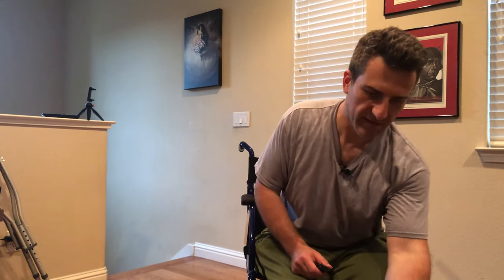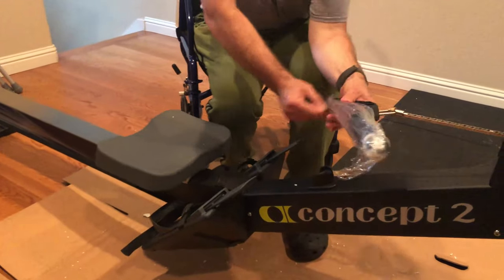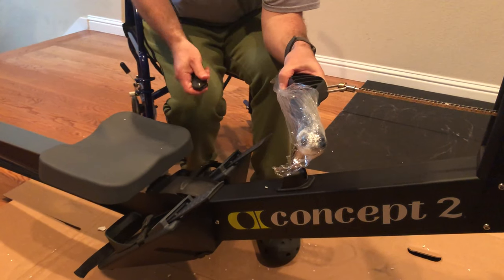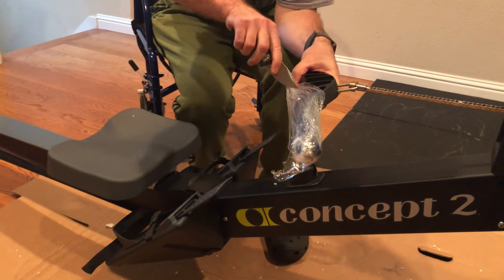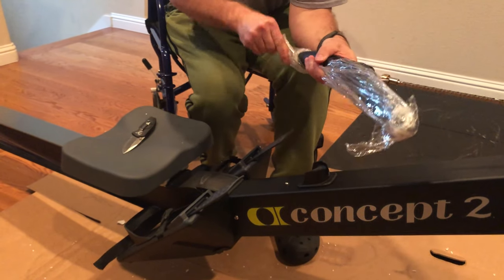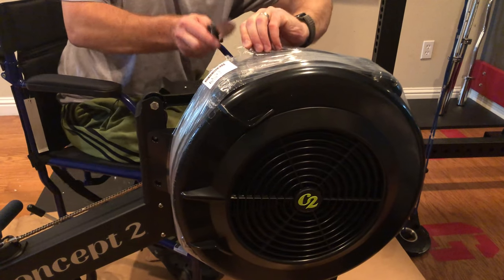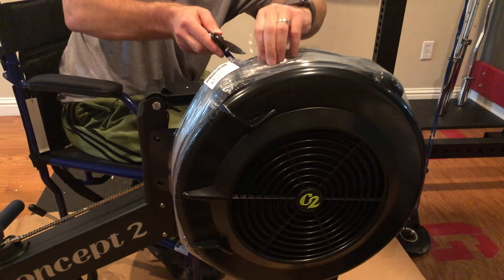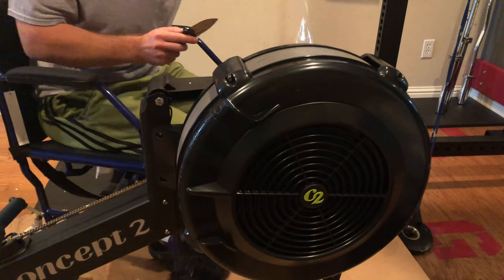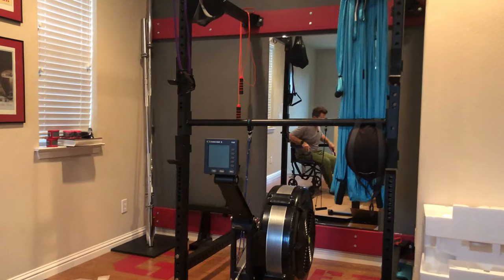Last part revolves around removing all this fun stuff — by fun stuff I mean packaging — to get it ready for use. Put the PM5 here in position. That's all there is to it.